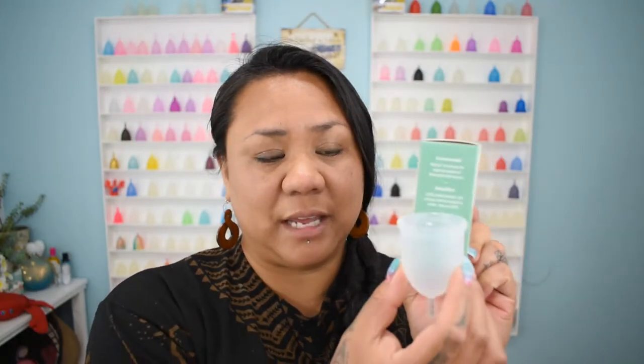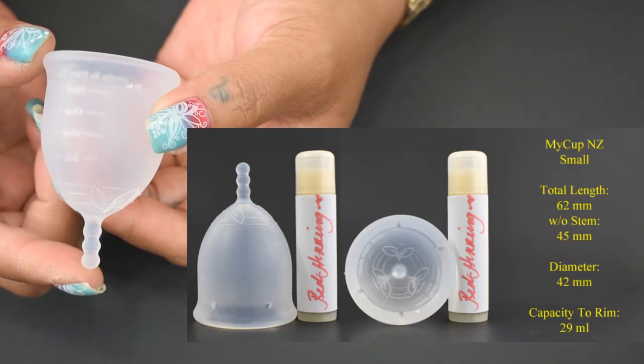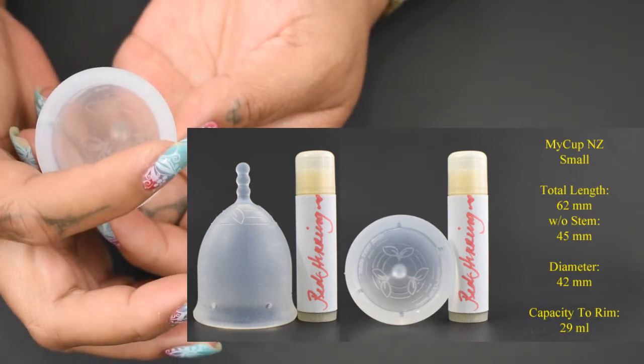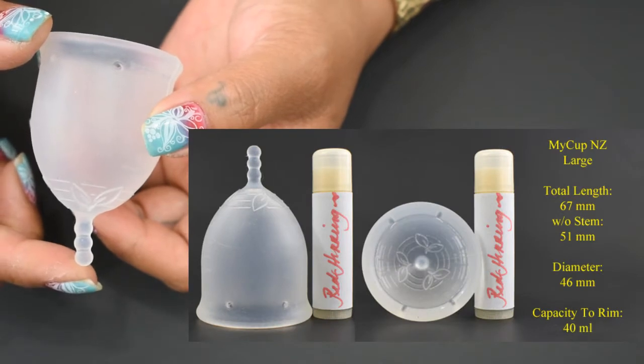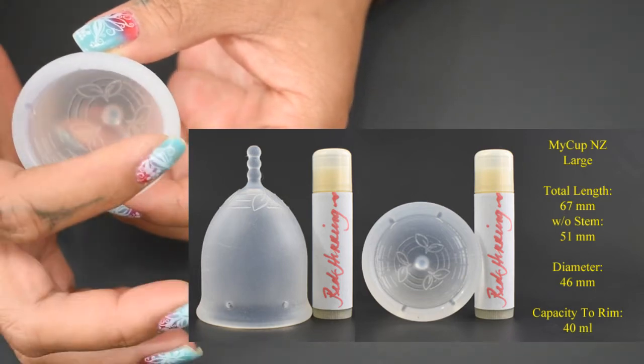You might have noticed that the box looks quite thin, and the large size cup is wider than the box itself. When I removed the My Cup from the box it did not stay smashed — it did spring back to a round shape. The small My Cup measures 62 millimeters in total length, 45 millimeters without the stem, 42 millimeters in diameter, and holds 29 milliliters to the top of the rim. The large My Cup measures 67 millimeters in total length, 51 millimeters without the stem, a 46 millimeter diameter, and holds 40 milliliters to the top of the rim.